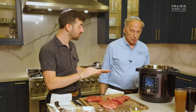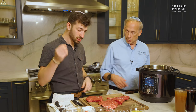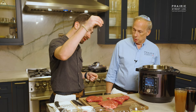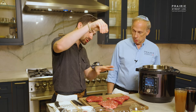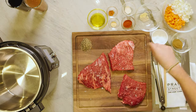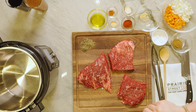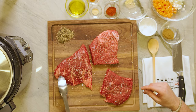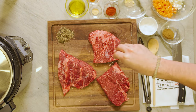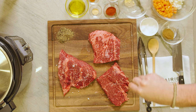The Instant Pot is hot. All the bars for preheating are full, which means it's time to season. We're going to do a light sprinkling of salt. Bonus tip: always season from high up — that way you get consistent coverage all over the meat. We're going to do a little bit of coarse pepper on each side and then go straight into the Instant Pot.